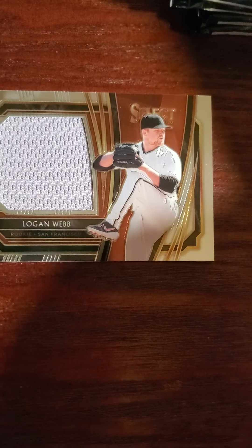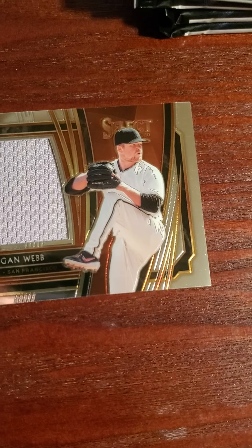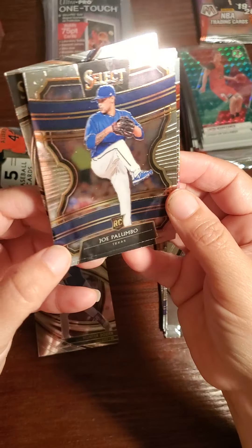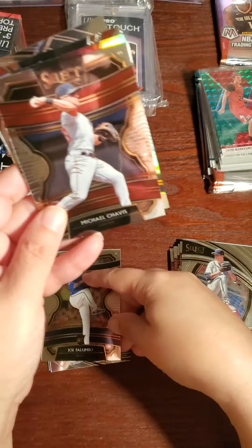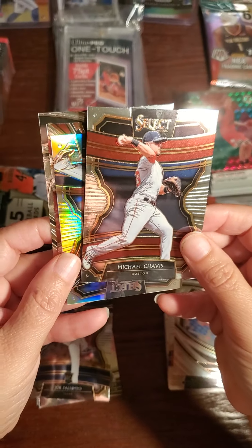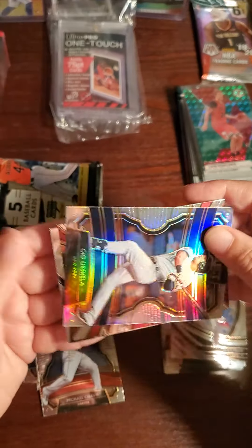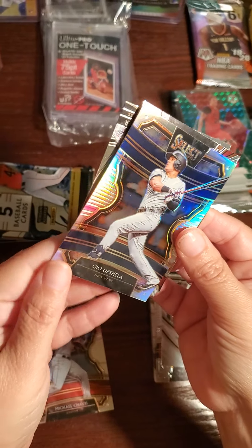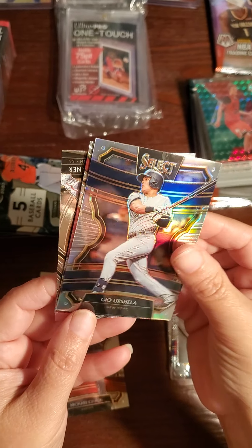Sorry, I can't see it — can you read it? San Francisco Giants — Joe Palumbo. Michael Chavis — Boston, yeah. Oh, here's another one of the Select — we got a prism of Geo Urshela, New York. Very nice.